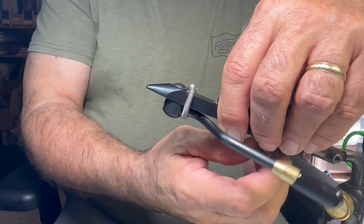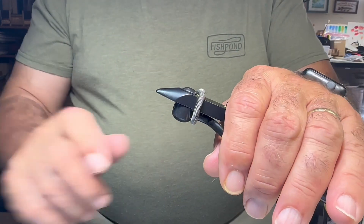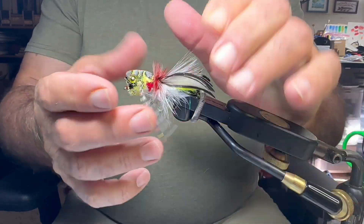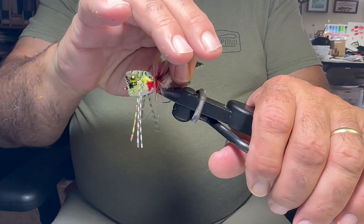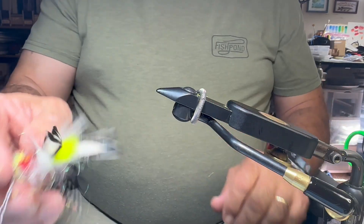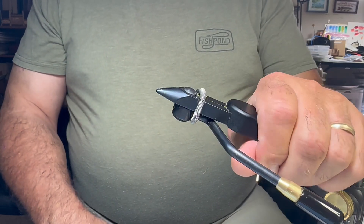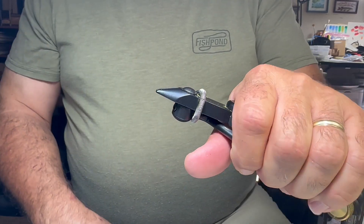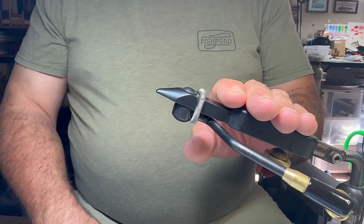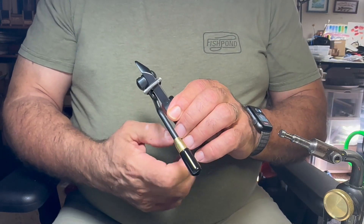They've also got this big game head, and this is the one you see me tie a lot on because I've been tying a lot of bass bugs. What's nice about this one is you can really drop the hook pretty deeply into it for bigger flies. You can see the hook is still out but the shank is pretty deeply into the vise - it's a really good head for large flies. They make ones for even bigger hooks. I like that their vices are modular and it's real easy to swap out the heads.